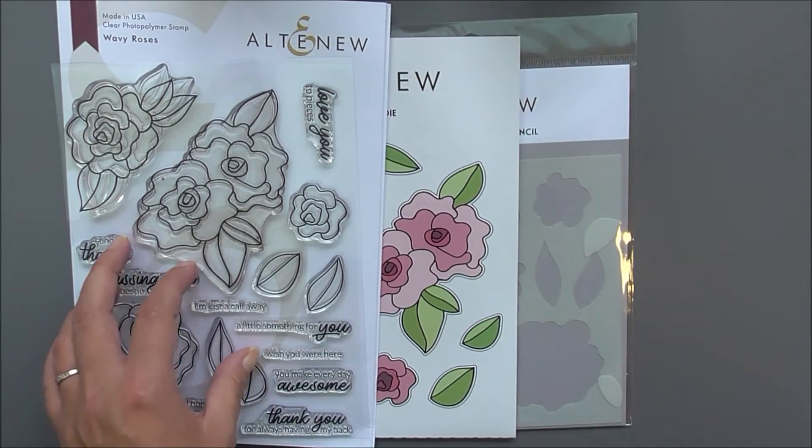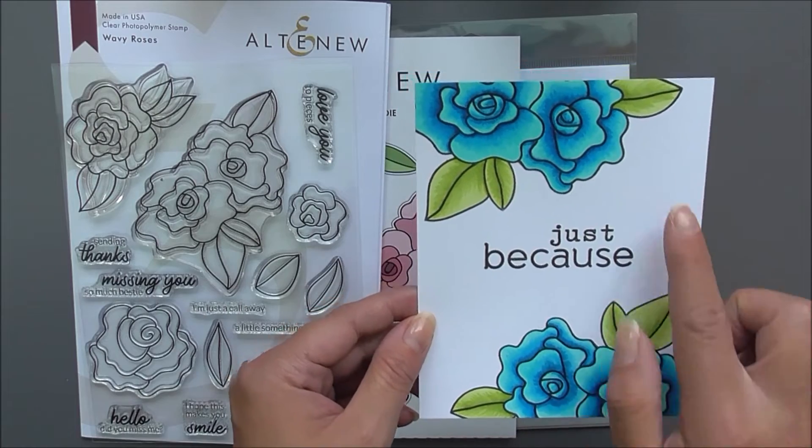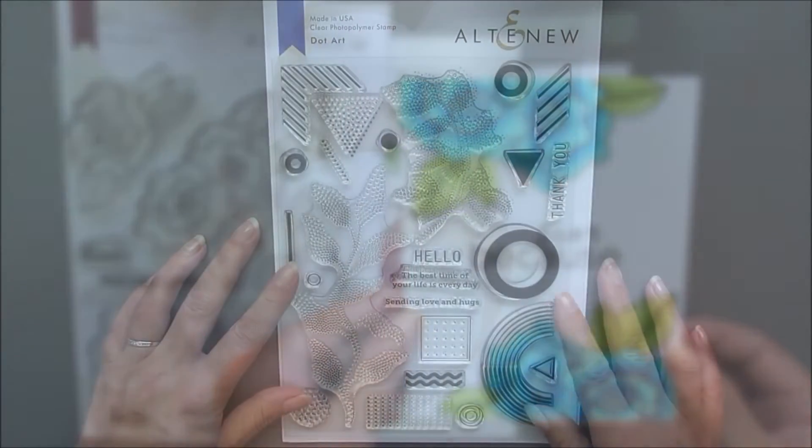I've just used this quite simply on a card — you can see I've just stamped it on the top and bottom and colored it with my artist markers.